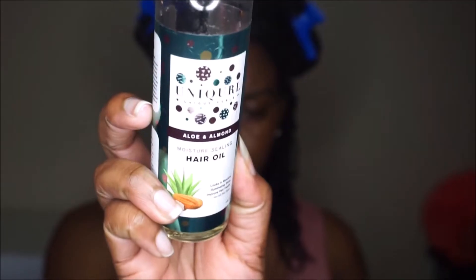I like to take in hair oil to seal in the moisture. Unicurl's hair oil is one of my favorites because it's designed to seal in moisture and it also has aloe and almond in it to help with shine. You can see why I love this mask because my hair is so moisturized even before I applied the oil.